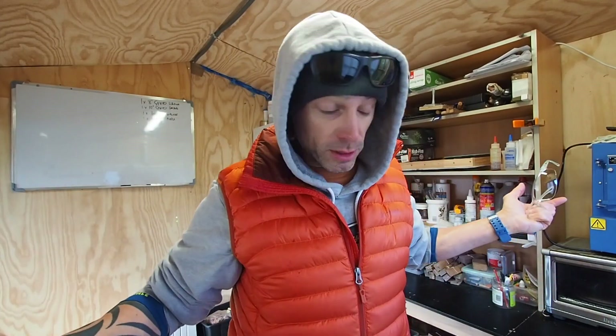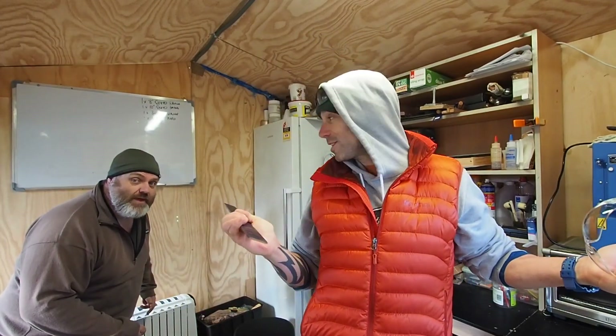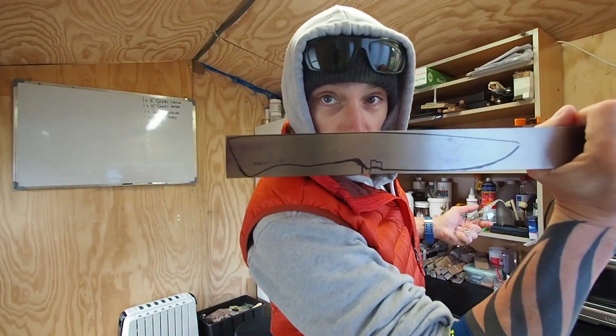Friends, buddies, pals, how you doing? Welcome back to another video. I am nowhere near a river this week. I am with my buddy Lee. Lee is a man of many skills — one of Lee's gigs is knife making. This is gonna be my new knife. Lee's gonna take me through it, I'm going to make a knife and then it's gonna be awesome.